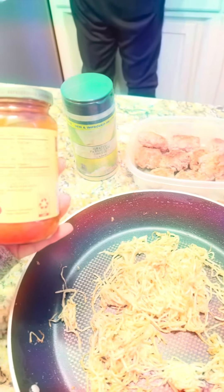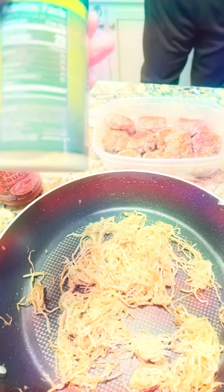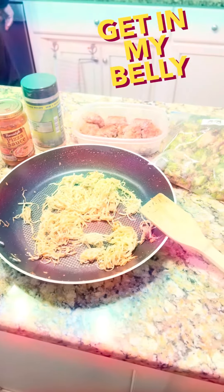I'll add a serving of that, which is a quarter cup, to each person's bowl, as well as some grated Parmesan cheese, and we will be ready for our Italian night with a salad to go alongside.